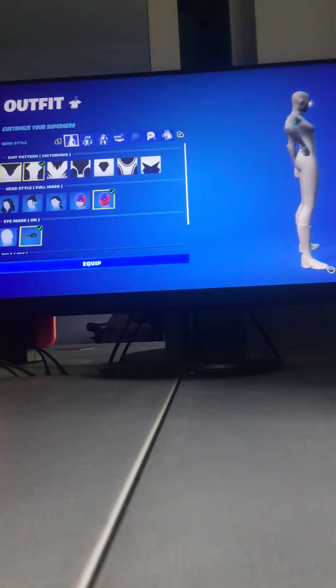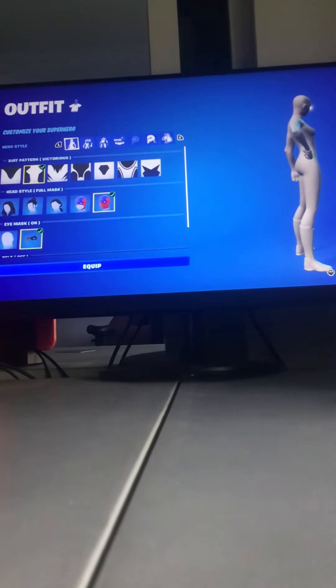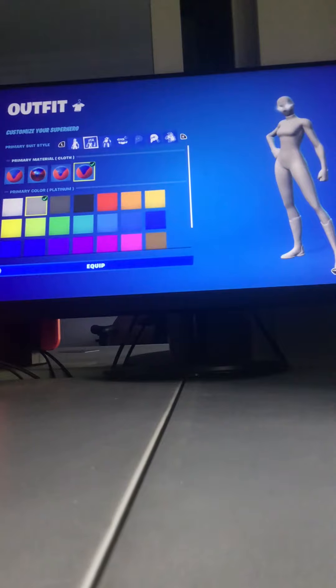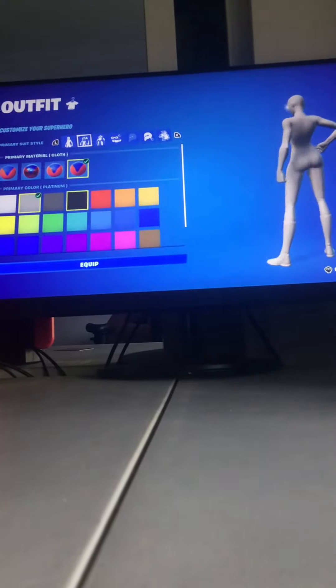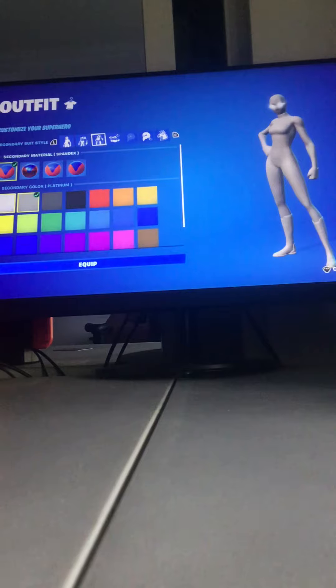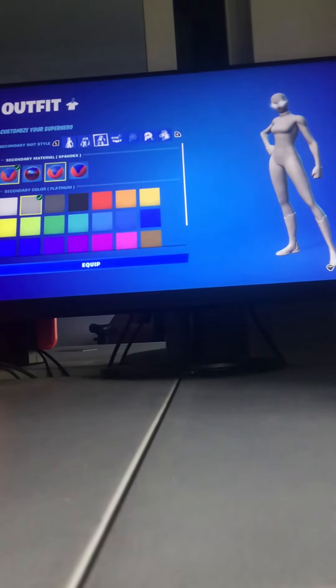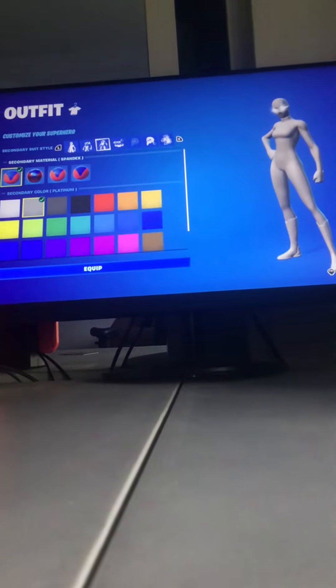For the suit pattern, you put on Victorious. For the primary suit style, you put on Cloth with Platinum. For the secondary material, you make it Spandex and make it Platinum.